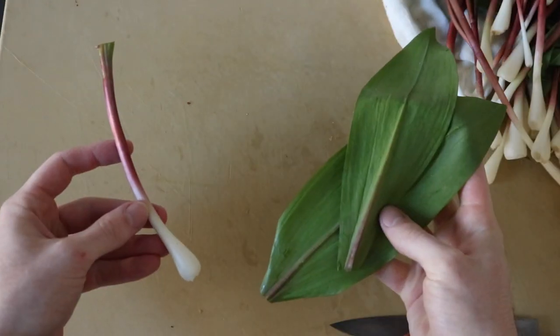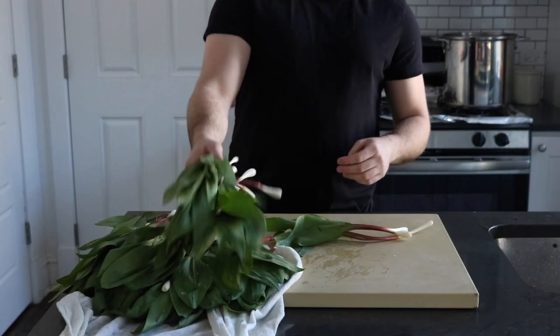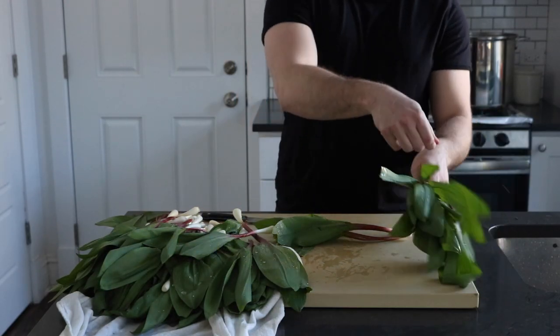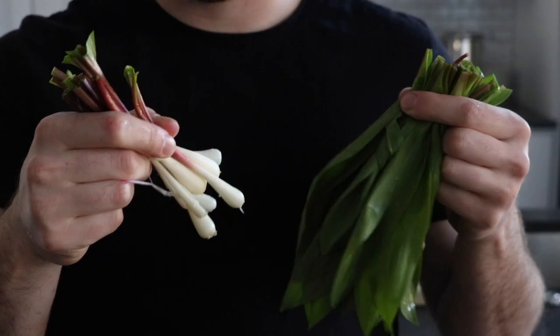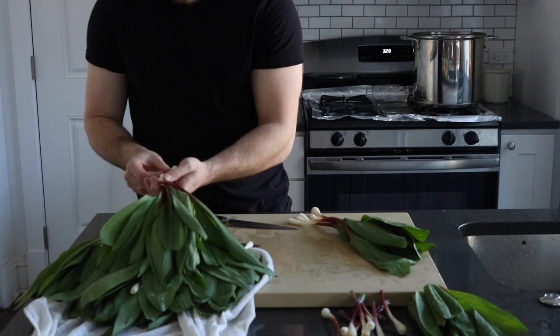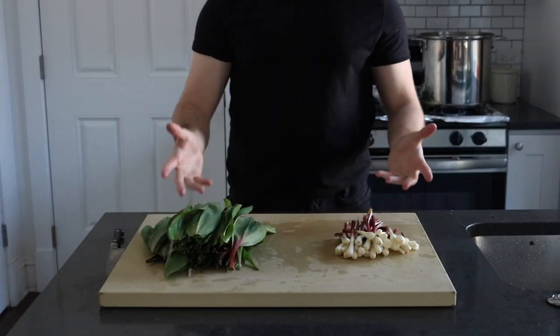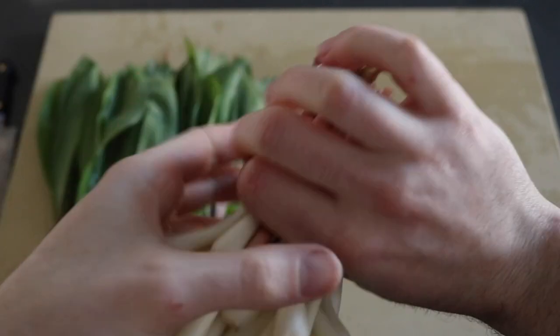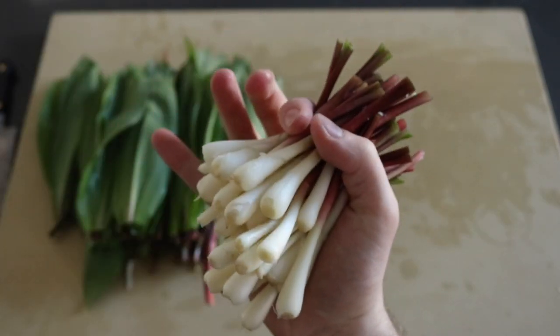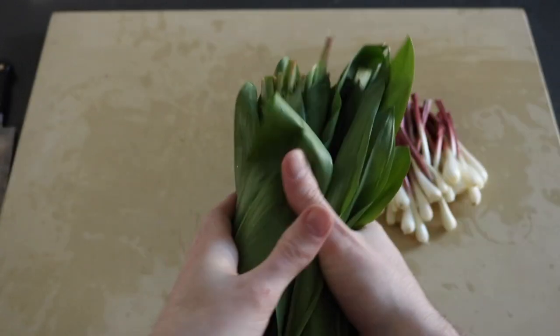With a sharp knife, cut right under the leaves where they meet the stem. To save time, simply line them up and slice right at the joint. Treat the bulbs like you would any other onion — after all, ramps and onions are in the same family. The leaves are flooded with flavor, so don't underestimate them. In terms of storage, treat them like greens, but I would not eat them raw — these things are spicy.